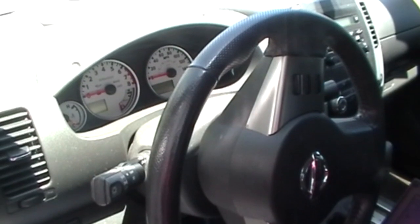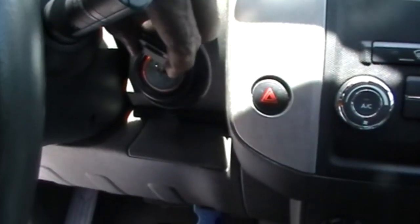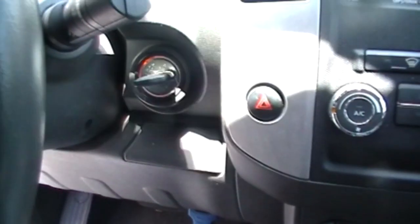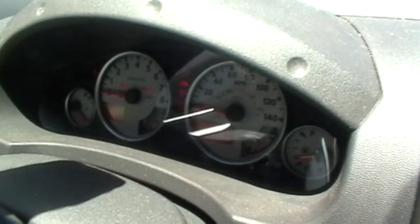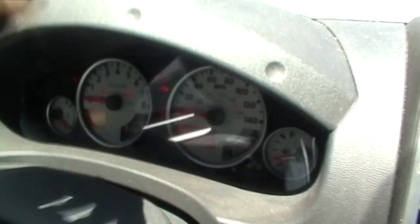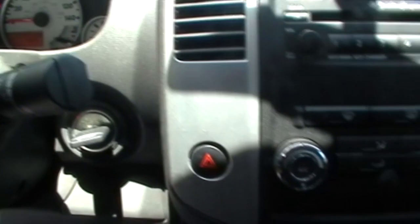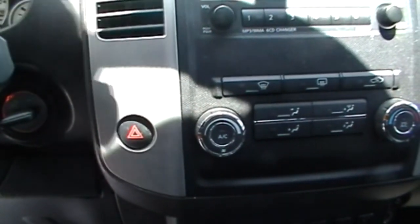This is what the dash looks like. We're going to put the key in and turn it on. You can see the security light right here — it's on. That key is not programmed. We're going to press the emergency flasher button here to wake the body control module up.